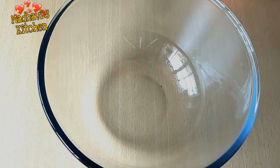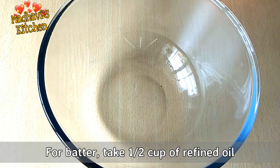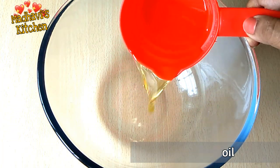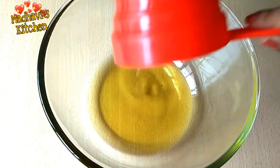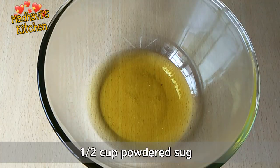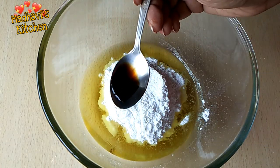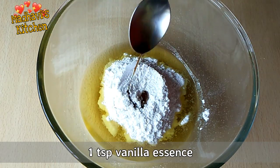Now we are going to make the batter. First, we will use 1 cup of refined oil. You can use butter as well. Add powdered sugar and 1 teaspoon of vanilla essence.